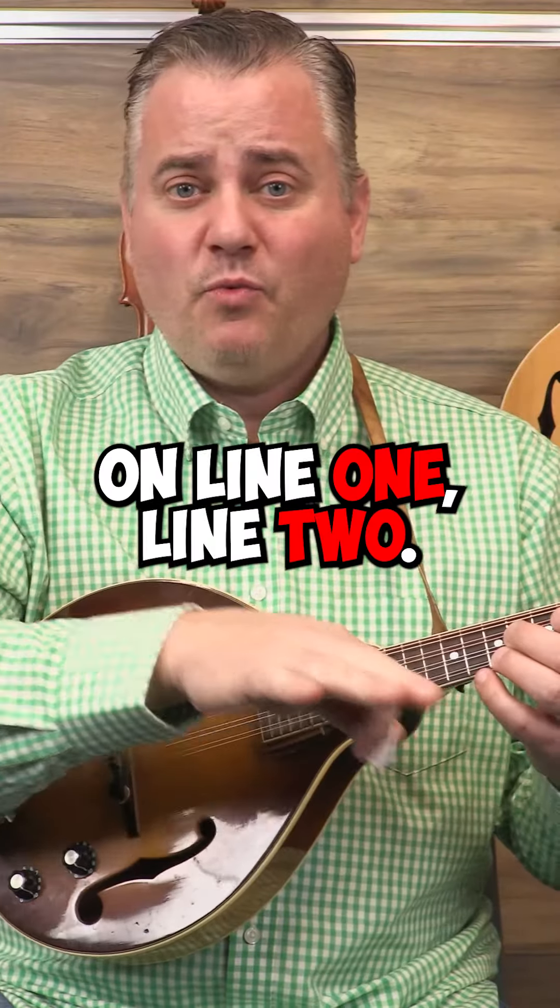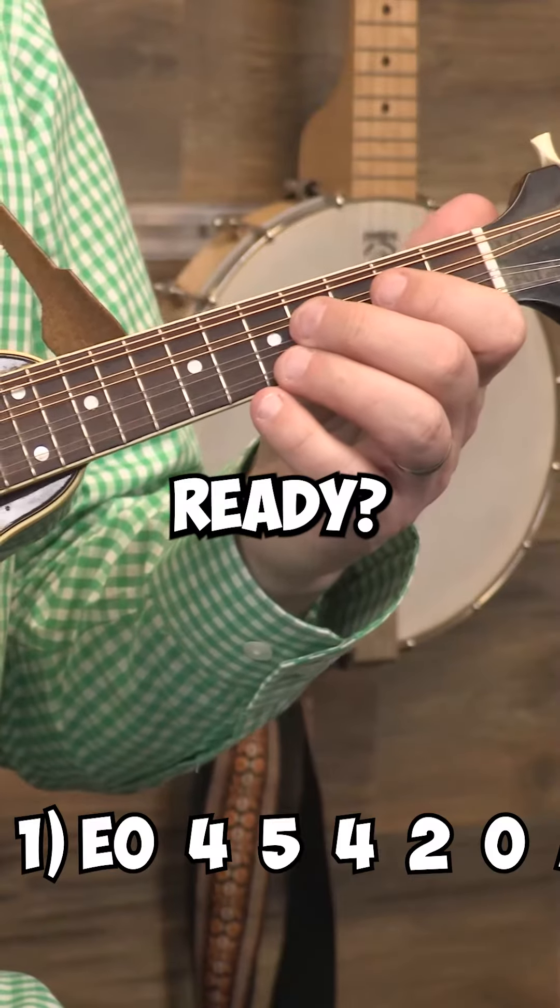All right, now that you've worked on line one and line two, let's put them both together. Ready, play.